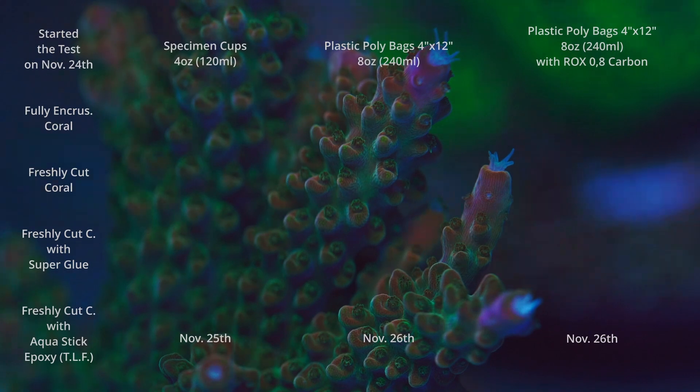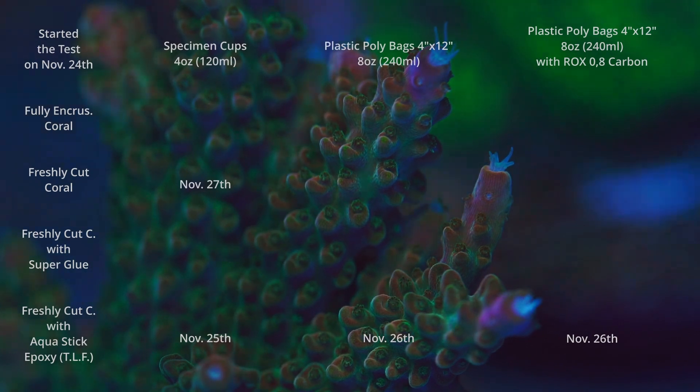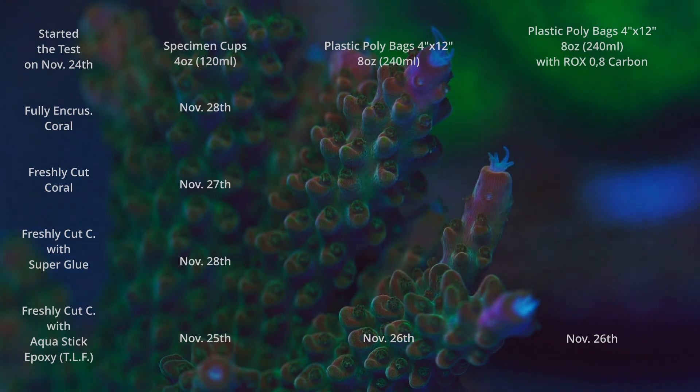Right off the bat you can tell more water volume made a big difference, and as we look at other results you'll see that repeating constantly. On November 27th I had a freshly cut coral in a specimen container perish. On November 28th another coral died — also in a specimen container, a smaller container — and that one was fully encrusted on a frag plug. Then on November 29th, a coral in a plastic poly bag perished — a freshly cut coral that lasted two extra days just because it was in the bigger poly bag compared to the specimen container.